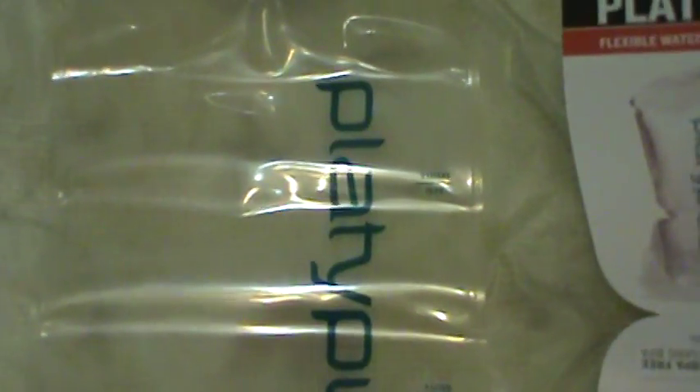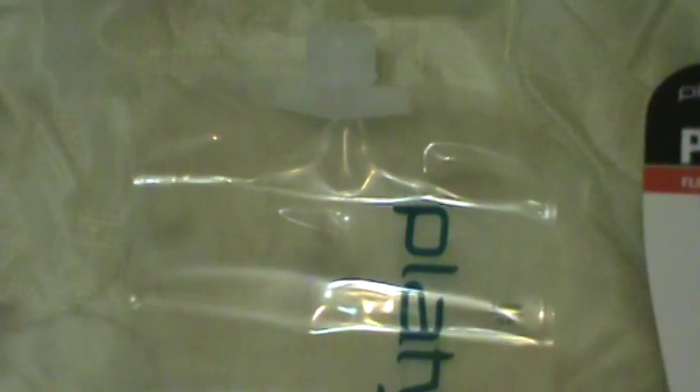The only reason I prefer clear is because if I'm filtering water and I notice that my filter doesn't quite do the job and there's some dark stuff, I know that my filter's crapped out and I need to replace the filter module. That's the reason why I always go clear. Usually what I do is use the Platypus for filtration, look at it, make sure everything's good to go, and then transfer it into one of my regular water carriers.